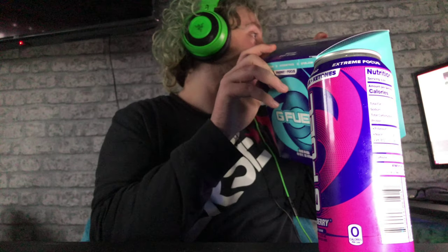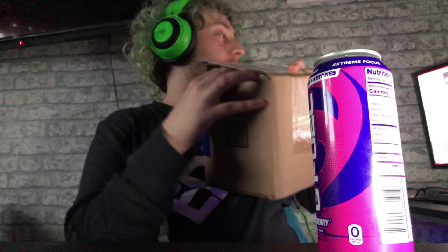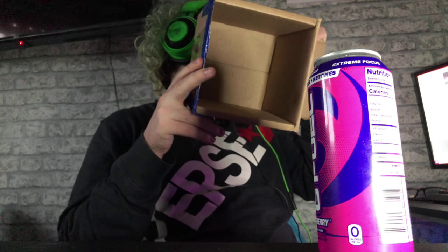All the cans came in this G Fuel box, and that G Fuel box came inside another box — and guys, this outer box has no padding in it at all. This is literally how it got shipped.